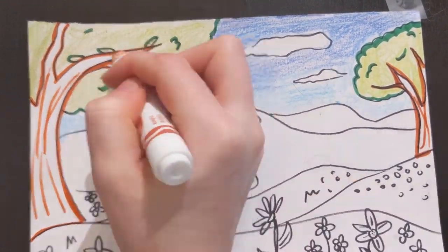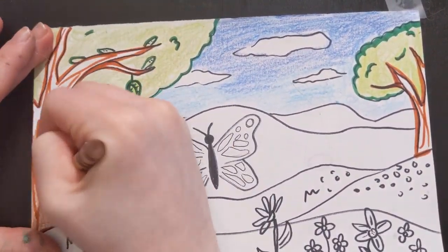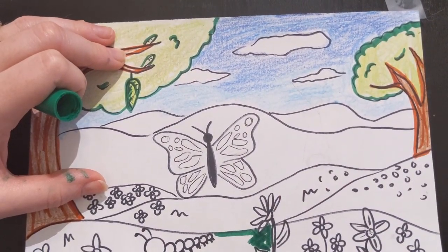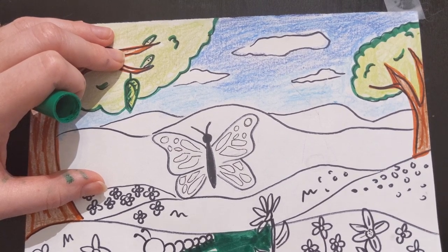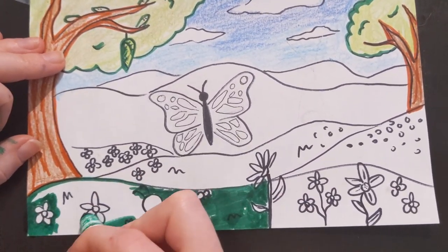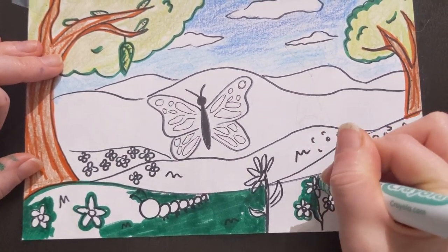Now I am giving the trees texture. Texture shows you how something feels. If I am filling in an area with lots of small details like these flowers, I will outline everything before filling it in.